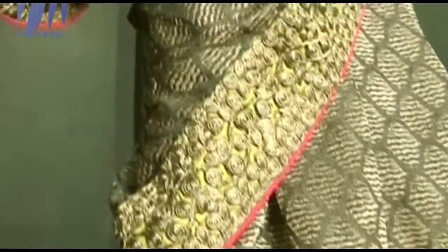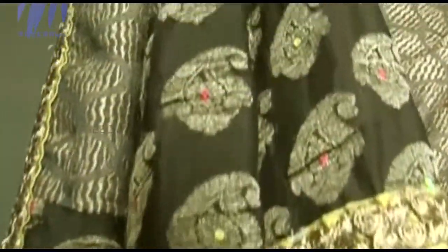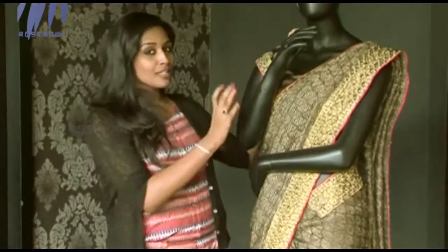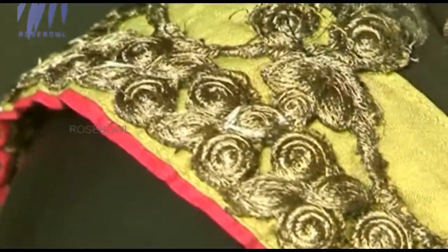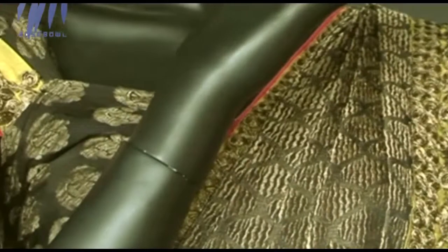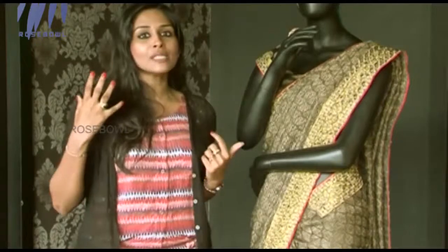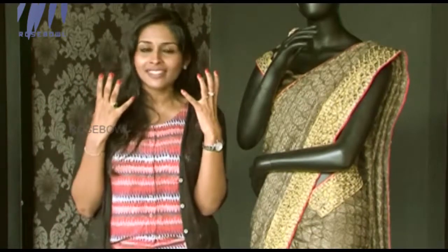In the pallu area they've used parsley work and two-colored stones — neon pink stones and green color stones. The blouse is of the same color combination, again in brocade georgette, giving a great feel-good factor without causing any rashes. You can pair it with a nice set of accessories like a dangler or chandelier earrings to complete the look.